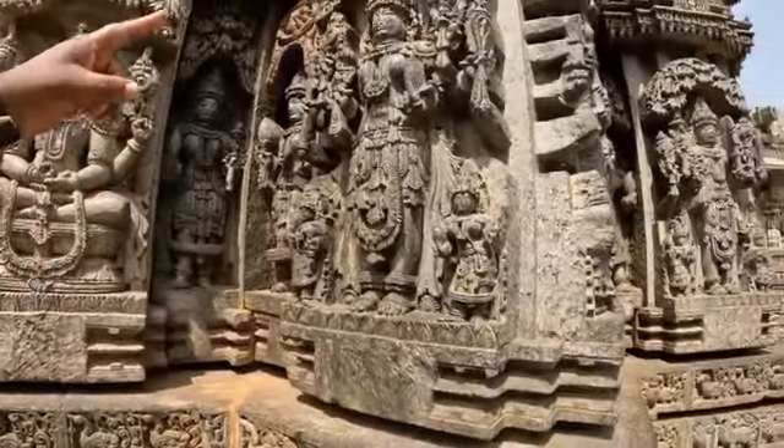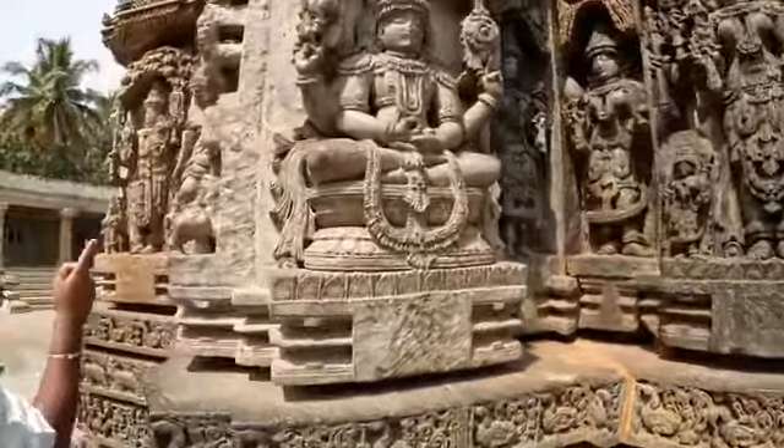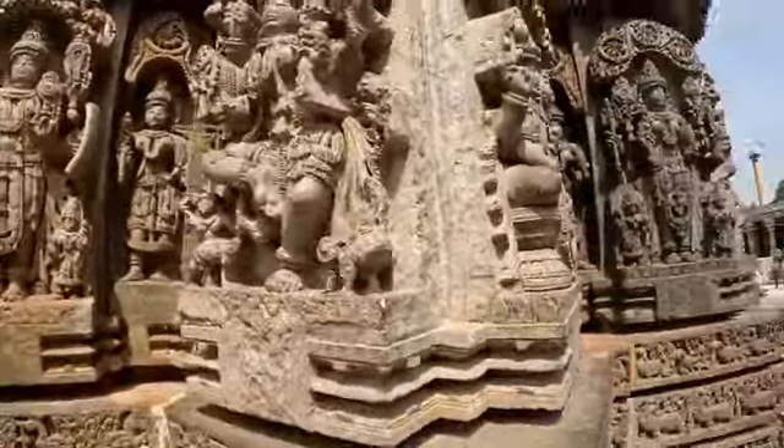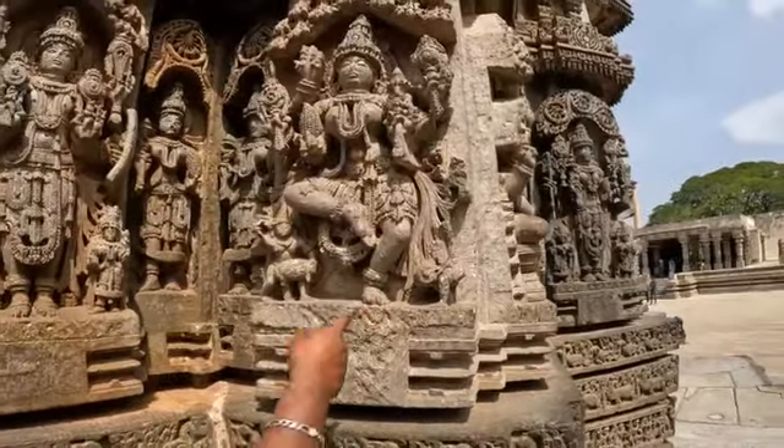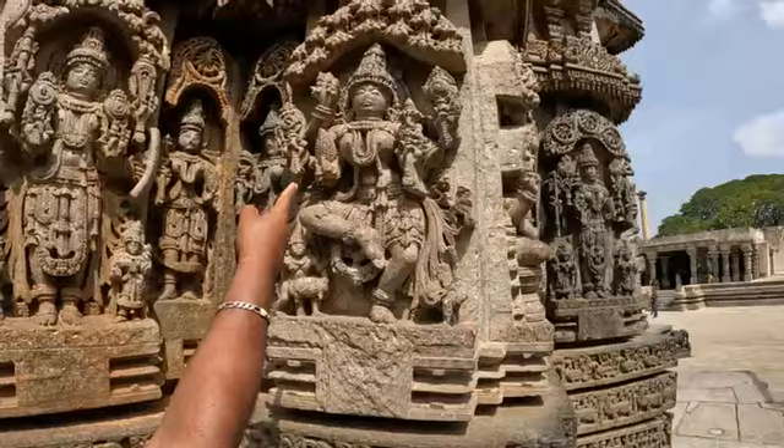She is Lakshmi in a standing position, but her face is broken. Here is another Lakshmi in a dancing position — Nritti Lakshmi — standing in a dancing form with musicians on both sides. The musicians' faces are broken and Lakshmi's arms are broken. Dancing Lakshmi.